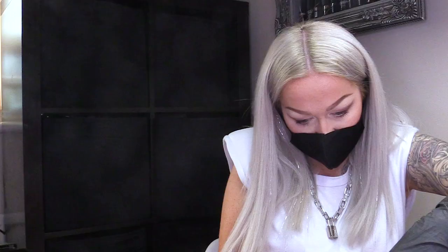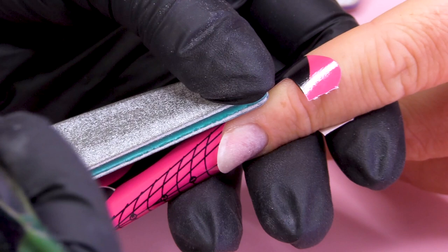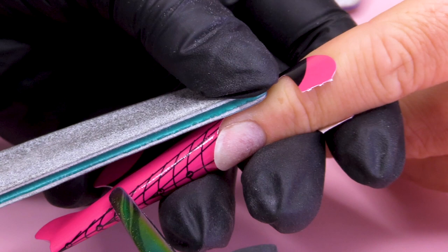Keep your finger nice and straight for me. We're gonna come straight out the side walls to this point here and then we're gonna come up to the number four. I can see the gothic almond shape forming already.